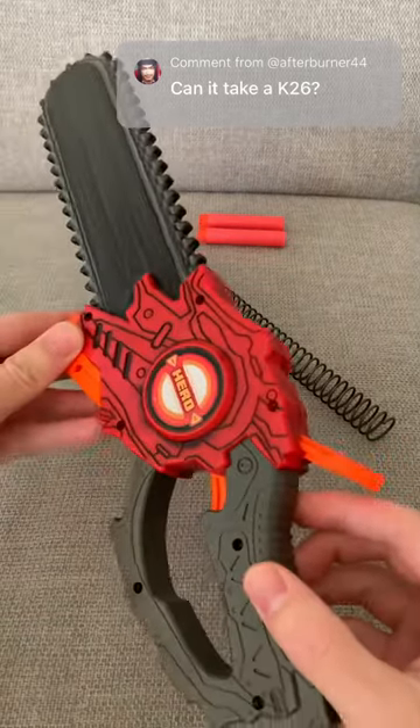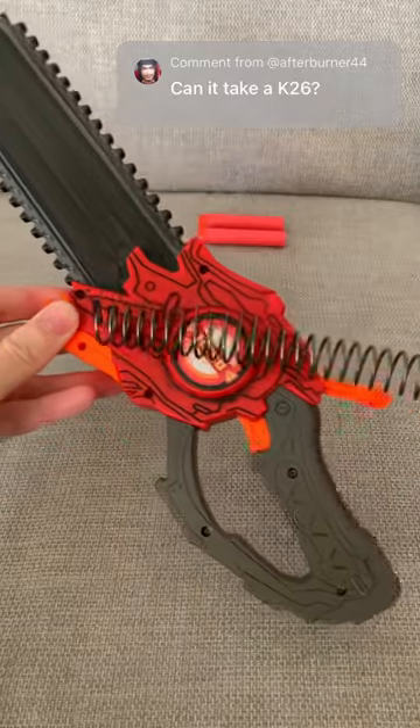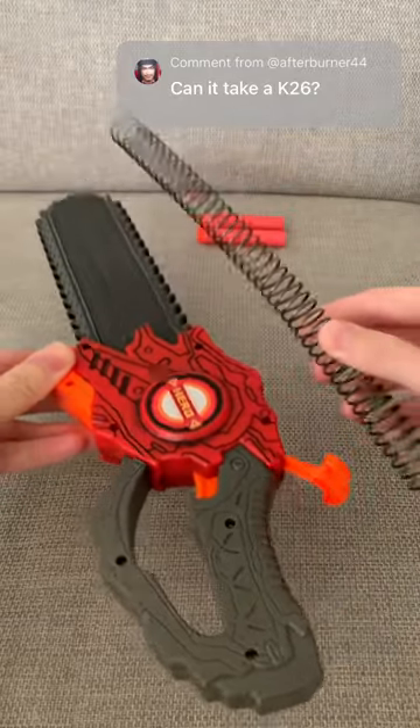Everyone's favorite question: can the chainsaw jolt take a K-26? What do you guys think? Of course it can, obviously.